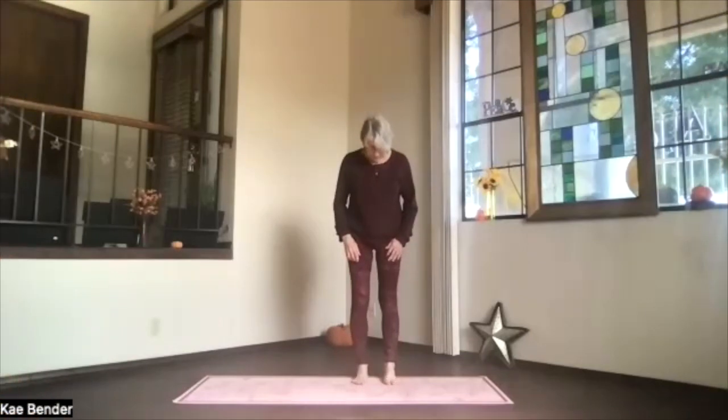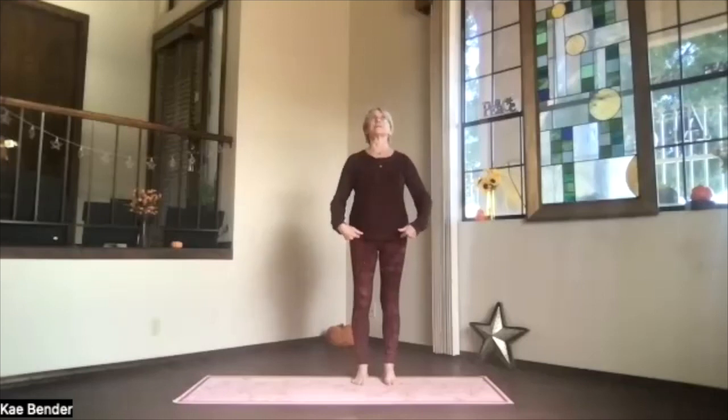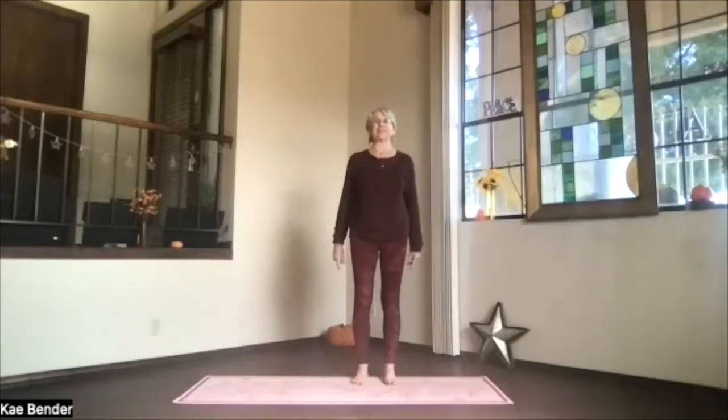Feet hip-width apart, toes straight ahead. Ankles, knees, hips, shoulders lined up.